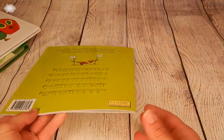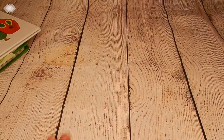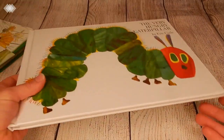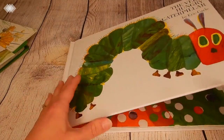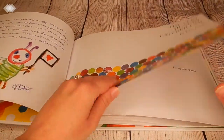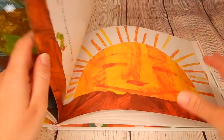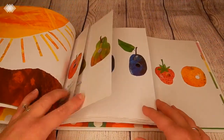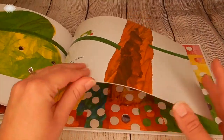Kids this age — toddlers, preschoolers, kindergarteners, and even first graders — really respond well to songs. We have another classic, The Very Hungry Caterpillar. This is one of my kids' favorite books and it's a great way to learn the butterfly life cycle. It also goes over counting and days of the week. I'm sure most of you are familiar with this one — super fun book.